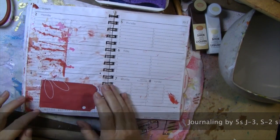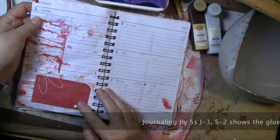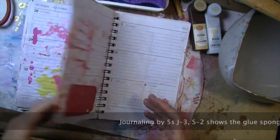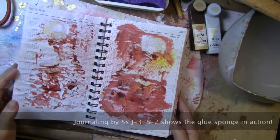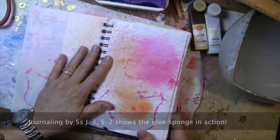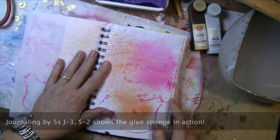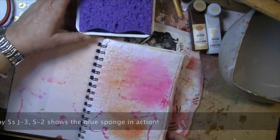It'll make it real easy to come back with matte medium and any little pieces that are sticking up can be easily stuck down. I think this is going to be a real good plan for journaling — especially when you have 15 minutes and you don't have time to mess with matte medium.